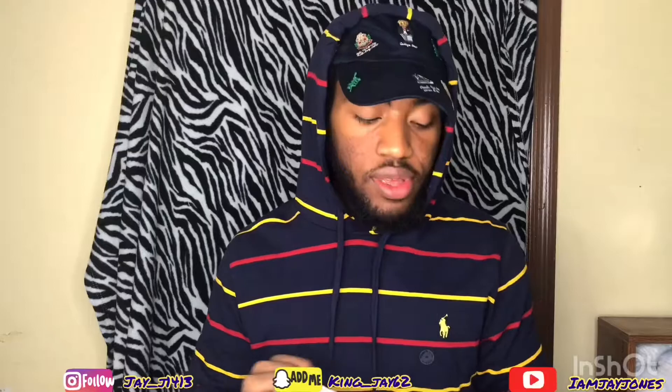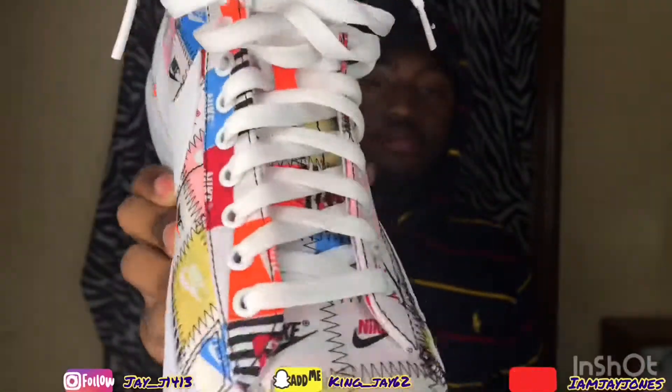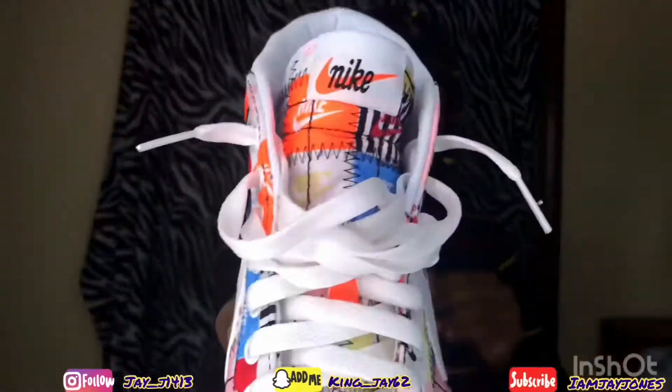I thought it was gonna be actually stitched in there, but it's kind of like an outside design — not actually stitching. That's good too, because if you're messing around or running, you won't get a hole in it. It's kind of like a mesh or wool material. I like how they kept that going on the tongue. First pair of Nike Air Blazers — thought it was cool, thought it was dope.